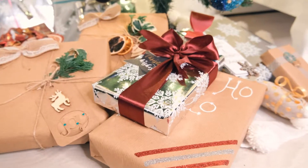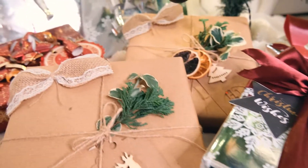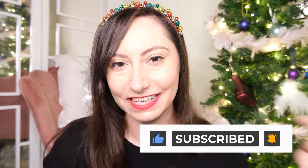Hello, Amesie here of Amesies Antics. Welcome to my channel. I hope you are well today because we have another crafty festive session to get stuck into. This week of my handmade Christmas series I am going to show you some gift wrapping tips, tricks and ideas to up your wrapping game this Christmas, including different hacks and decorative ideas. So let's get wrapping.